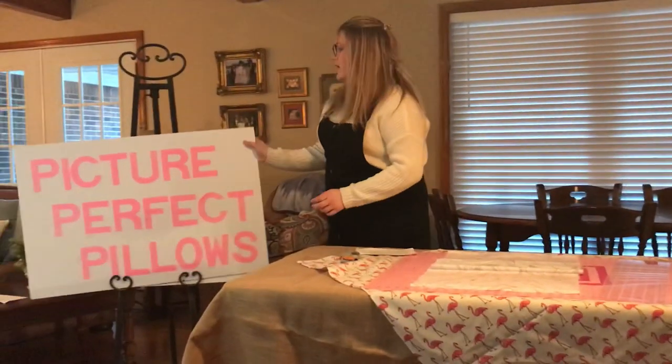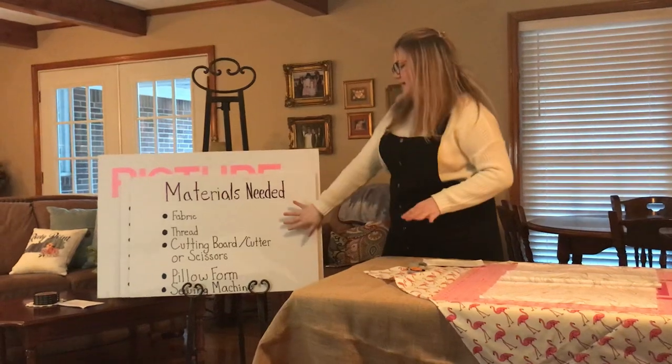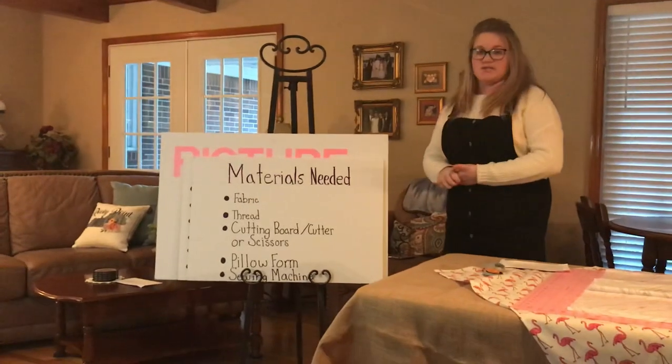For this envelope pillow you will need fabric, thread, a cutting board, a cutter or scissors, a pillow form, and a sewing machine.